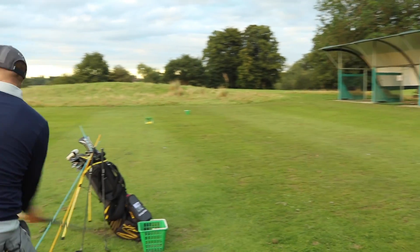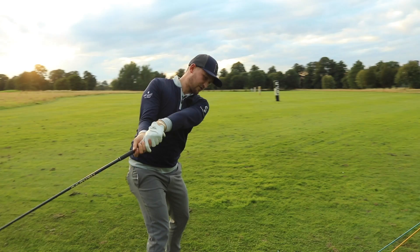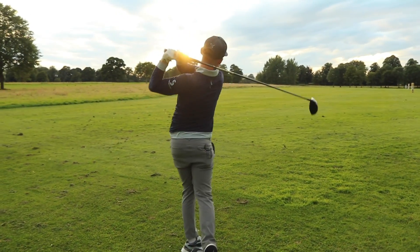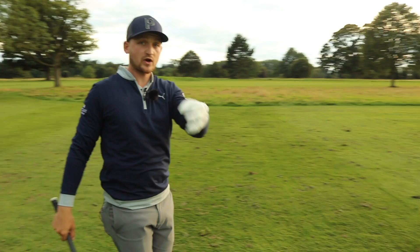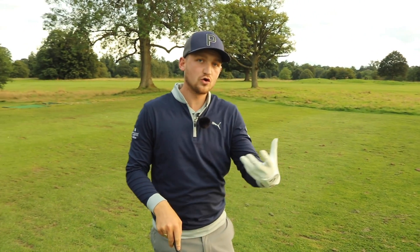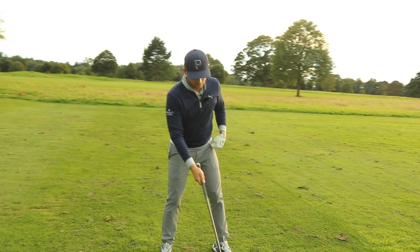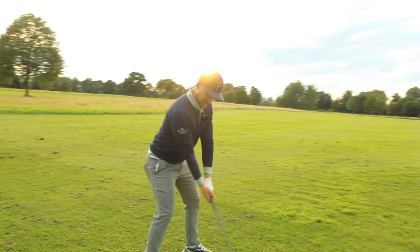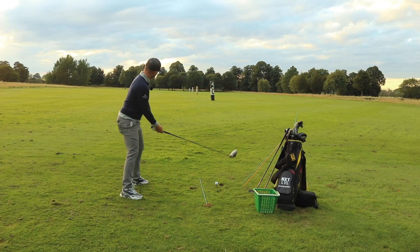Basket off, logo to the ground, turn it through. To the top, basket off, logo to the ground, turn it through. I know that seems a little bit robotic, but remember we're trying to train different feels — we're trying to over-exaggerate it. So when we hit one away, hopefully we start to see a bit of a draw. I'm going to encourage you to over-exaggerate it, feel it, and then hit it away.